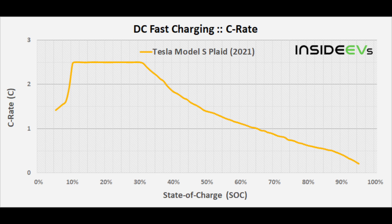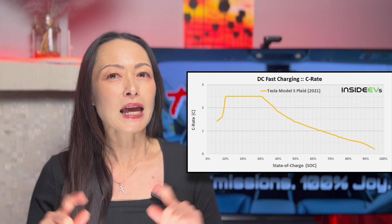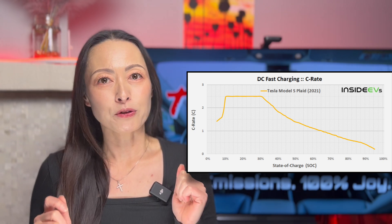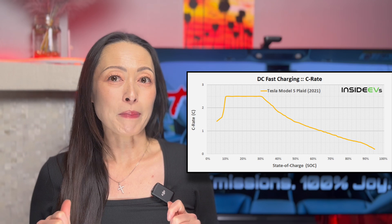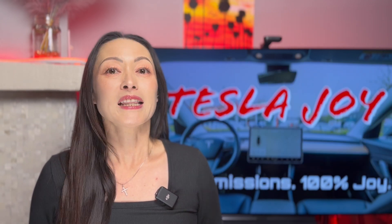For reference, here's what the supercharging graph looks like. Basically, with V3 supercharging, it will peak at 250 kilowatt charging speed pretty quickly and then it will taper off as the battery is getting fuller. This is regulated by the Tesla Battery Management System, or BMS, to ensure that the battery cells are not being fried.